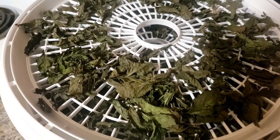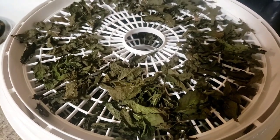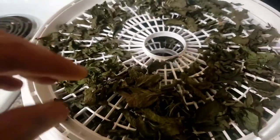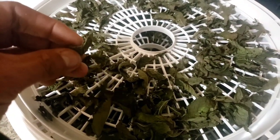Good morning! So this is how my mint leaves came out. I put them in the dehydrator — check them out. Ready to start the next process.